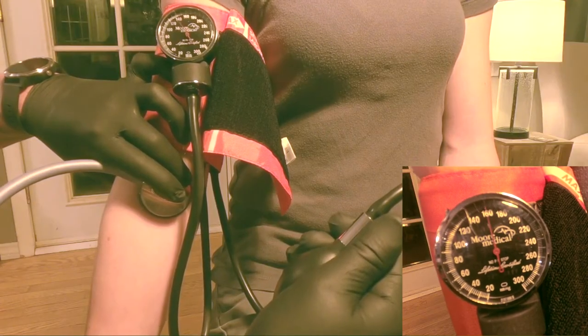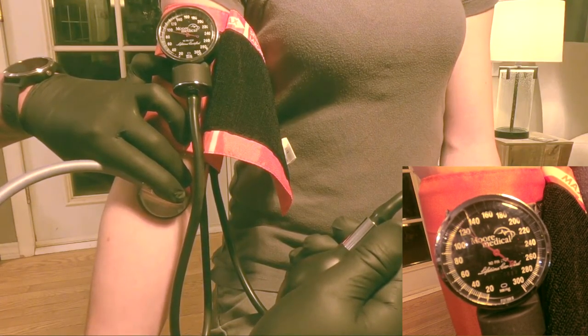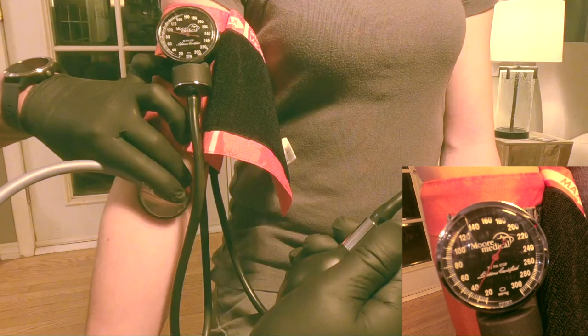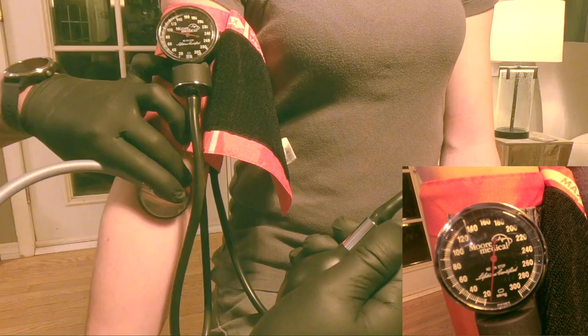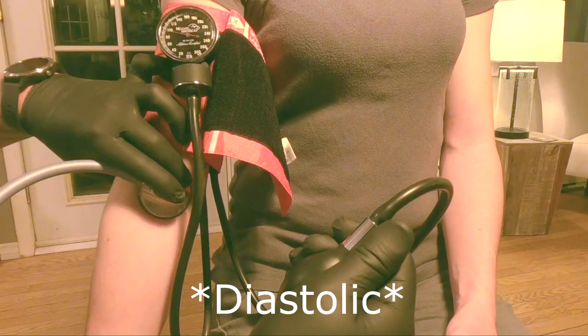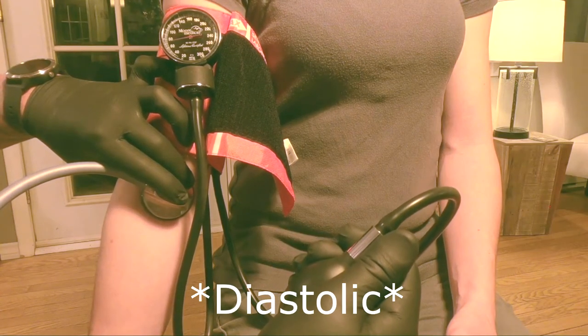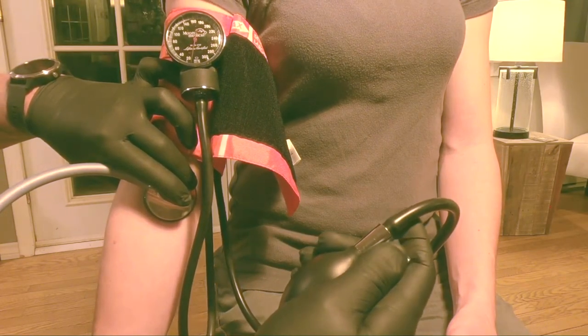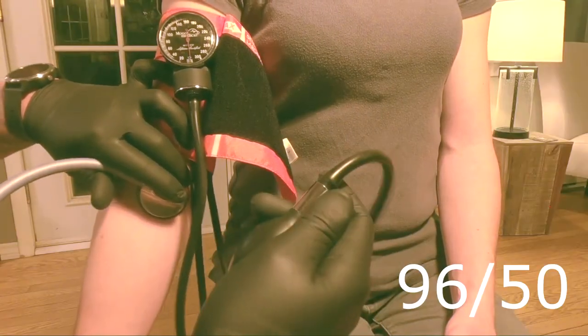As you release air, start to look for needle ticks — where you will see the needle tick upwards slightly. Be ready to listen for a thump thump thump thump thump as the needle goes down. The first thump that you hear, note that as your systolic number. The last thump, or when the thumps become very muffled, is going to be your diastolic number. On this patient, after we auscultated, the blood pressure came back as 96 over 50.